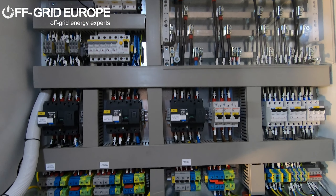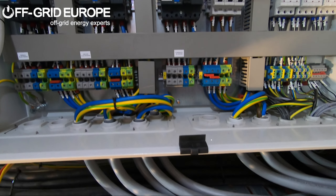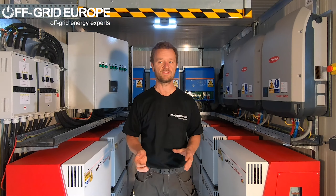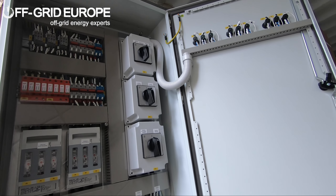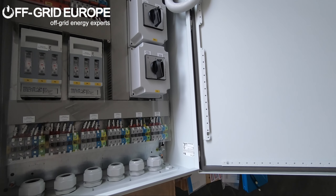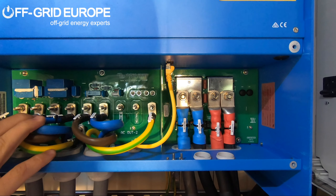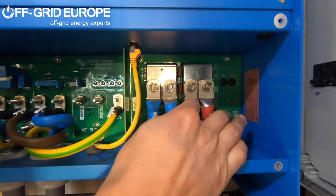The system comes with an Off Grid Europe distribution box. This particular system has got both an external distribution box, which is called a bypass box, which has phase rotation. It has the ability to bypass the entire system and it has the choice between grid or generator for this particular bypass. It also has NH fuses and surge protection.